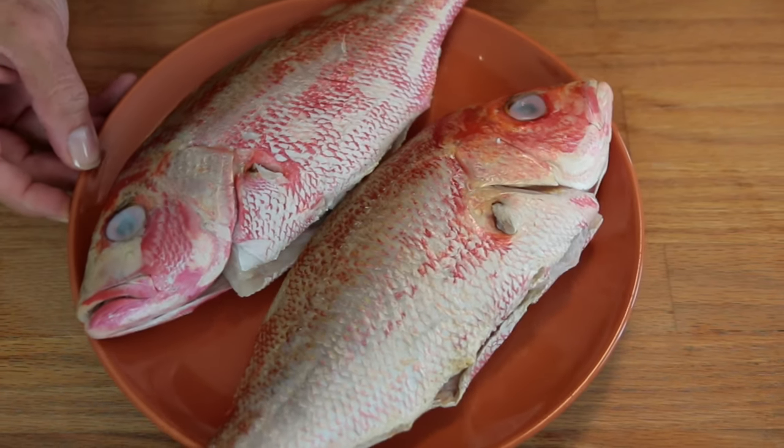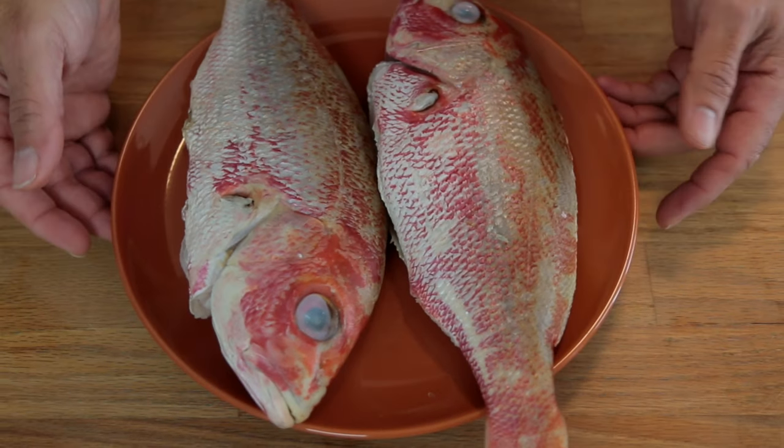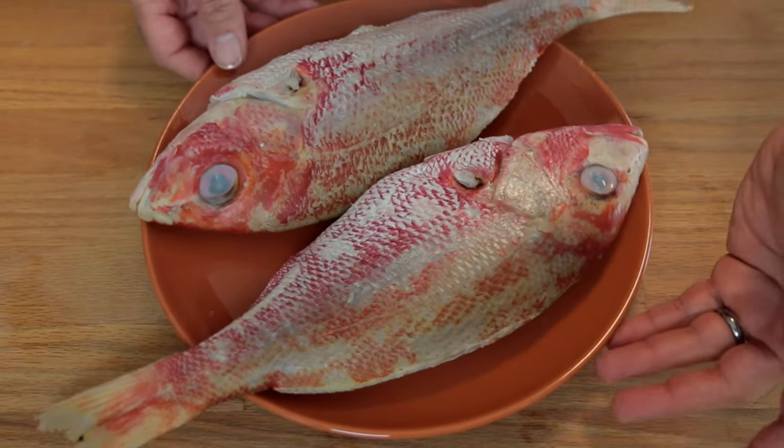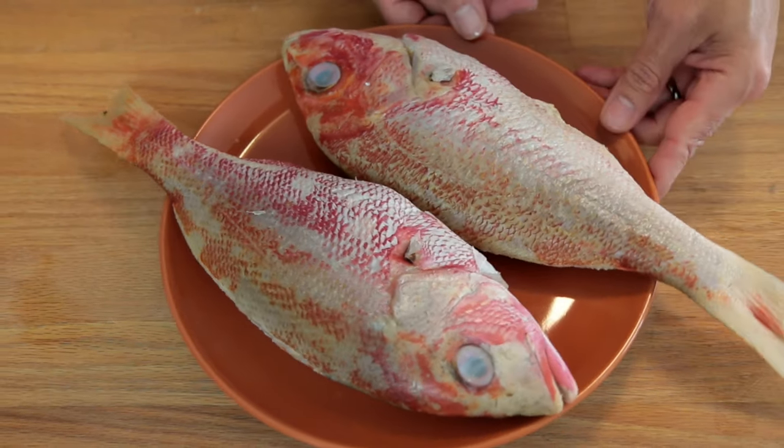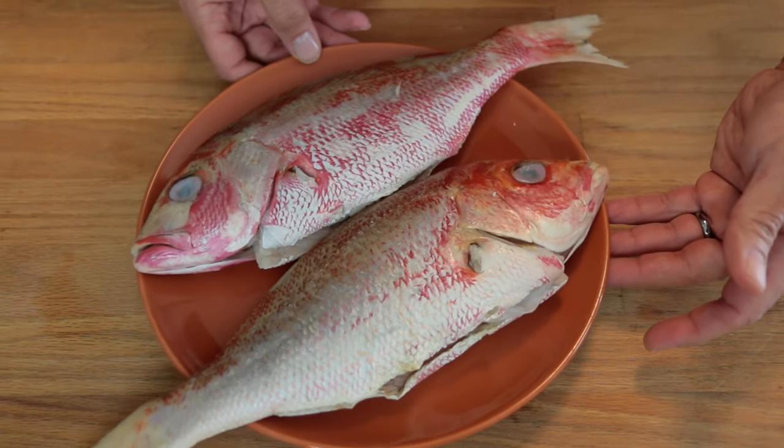On today's video we are gonna make a simple but delicious red snapper. For the purpose of this video I am going to prepare and fry only one of these two fish. Let's begin!